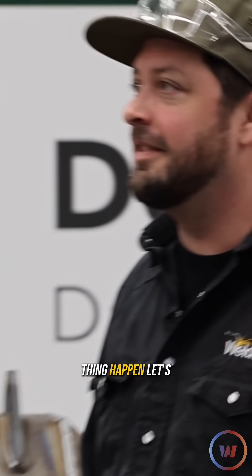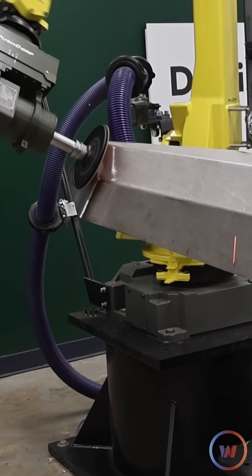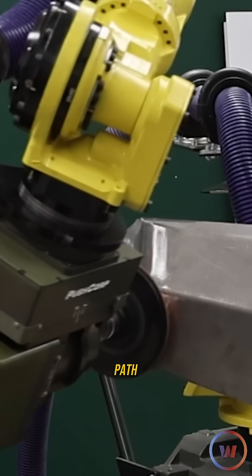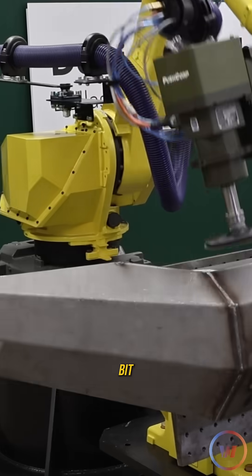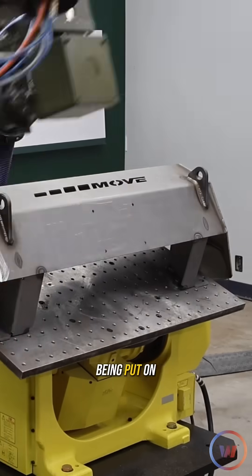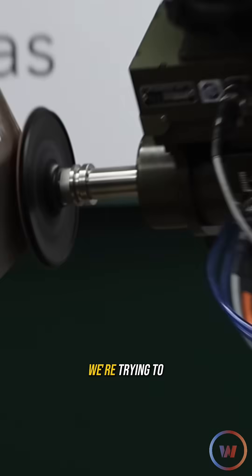Let's see this thing happen. This first pass is used to check our travel path and see if there are any points along the way we need to adjust a little bit. We can also see if the amount of pressure being put on the force compliance device is right for the speed and amount of weld we're trying to remove.